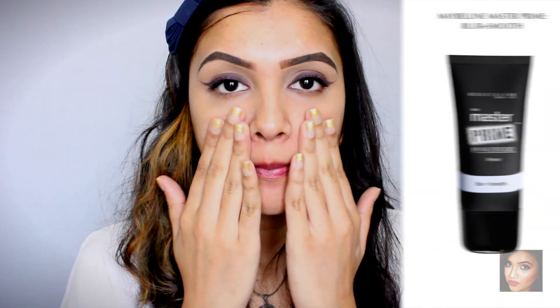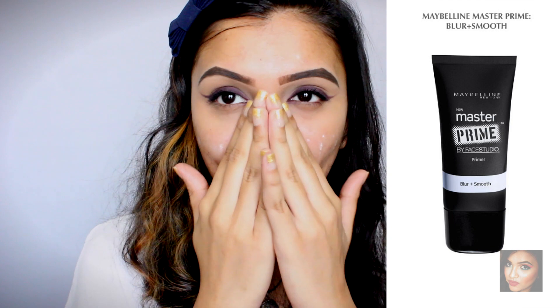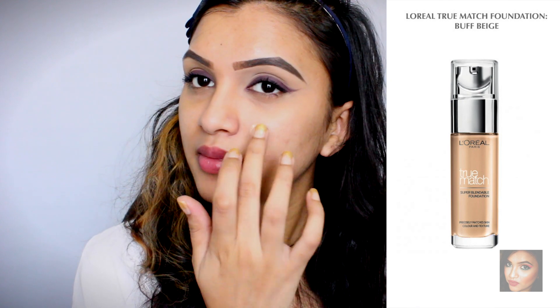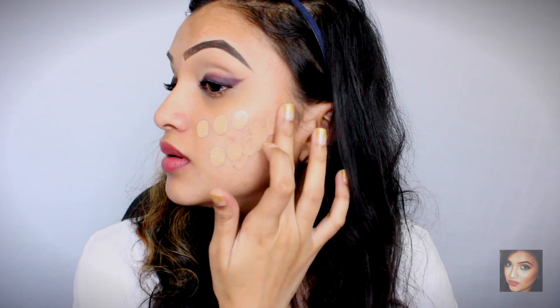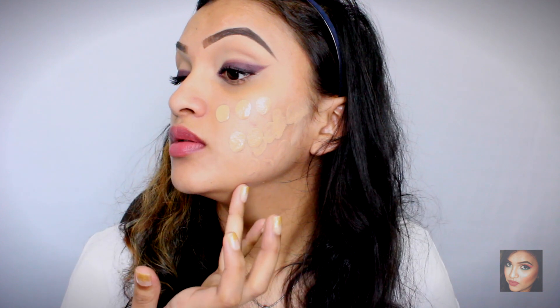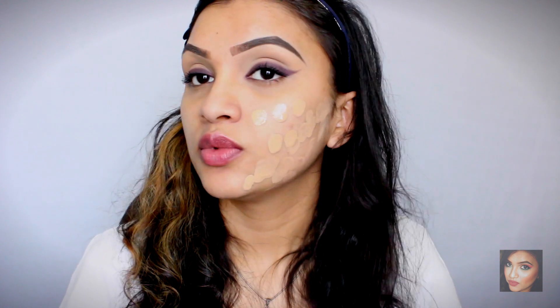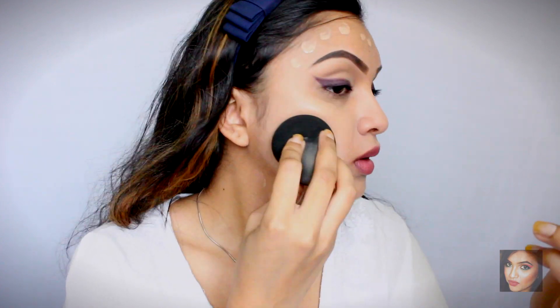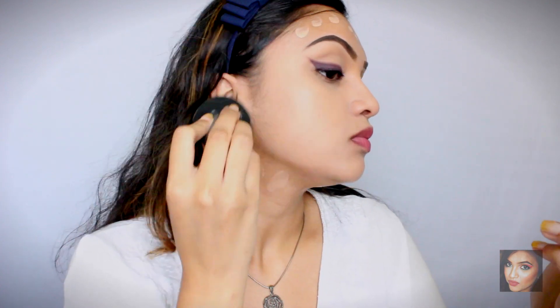Now we're moving on to the rest of the face. I'm starting with primer — I'm using my Maybelline Master Prime and applying it all over my face. Then we're moving on to foundation. Today I'm using my L'Oreal True Match foundation, and oh my god, it looks so healthy, glowy, and natural. I'm blending everything out with my YVP sponge.